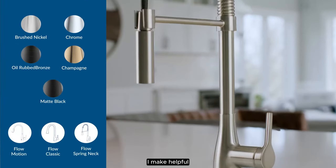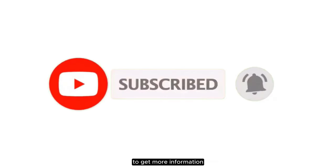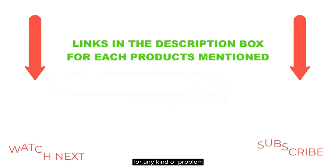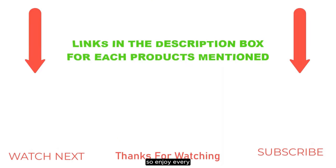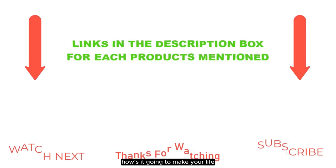I make helpful videos daily, so do subscribe to my channel and hit the bell notification. To get more information or if you want to know the product price, please check my description. For any kind of problem, please comment below. Life is short, so enjoy every bit of your life with our cool products. Is it going to make your life much easier?